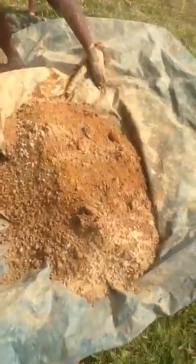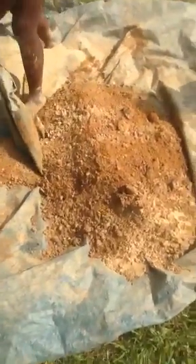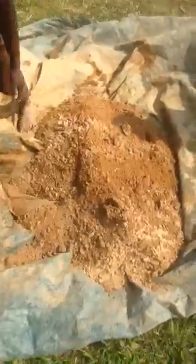Now we're using the tarp — well, I'm watching everybody else do the work. We're using the tarp to pull it back and forth and mix it up. Alternatively, you can find somebody to toss it around like cinnamon sugar.